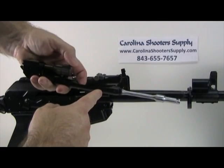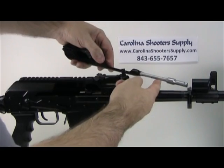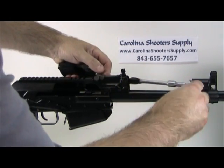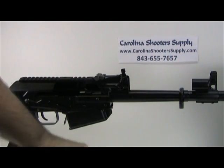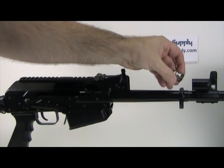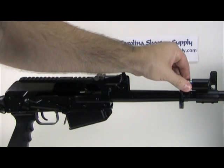If you look at your carrier group, there is a slot on the end of the piston designed to grab the puck and pull it out of the gas block. Replace it with the US-made one — same design with the hole in the back and the little dimple on the front — and slide it back into position.